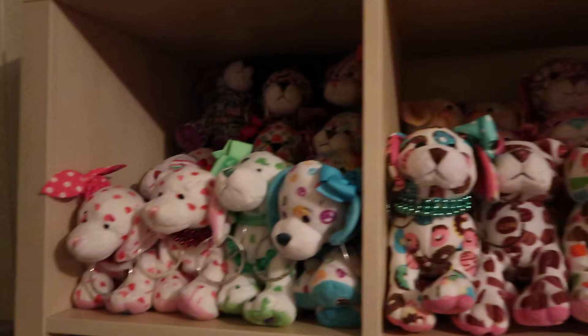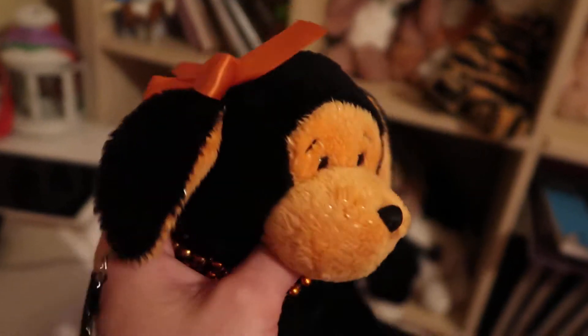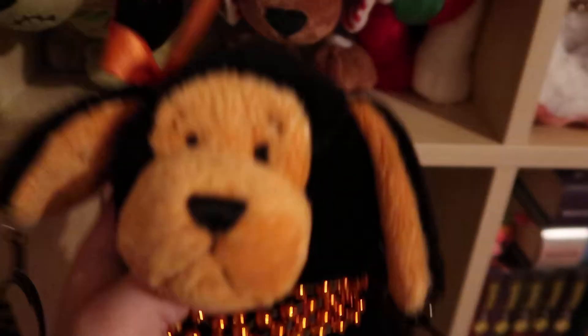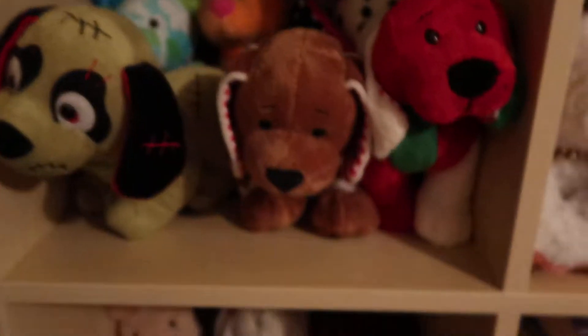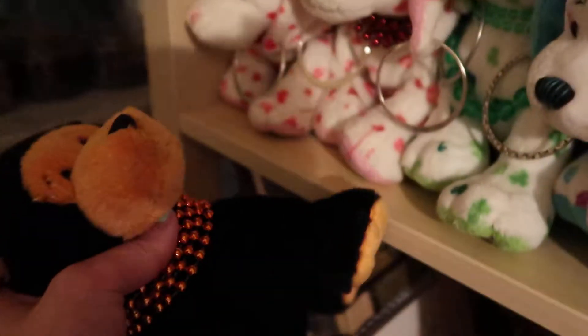I put all of these Webkinz up here, so now I have a bunch of my favorites, which is pretty cool. I put all of the puppies on the top row of the cubes, which is really exciting because I've been collecting the puppy for years — getting different puppies. The only one I don't have is the Magic W pup, and I ordered her a few days ago so she's going to be here next week and then my collection is going to be complete. I'm so excited because I've wanted the puppy collection forever.